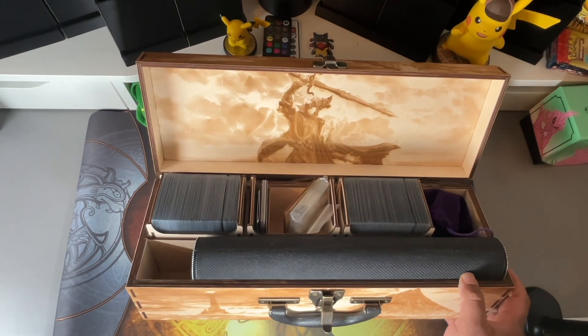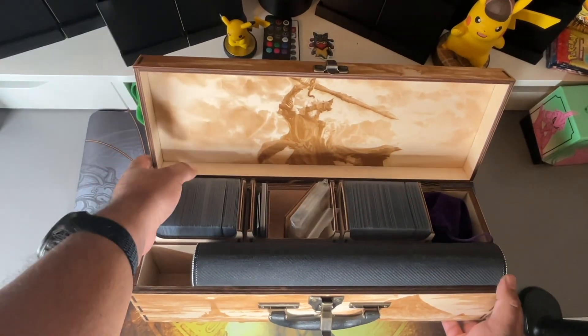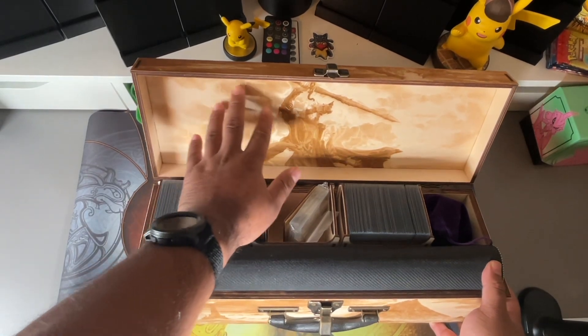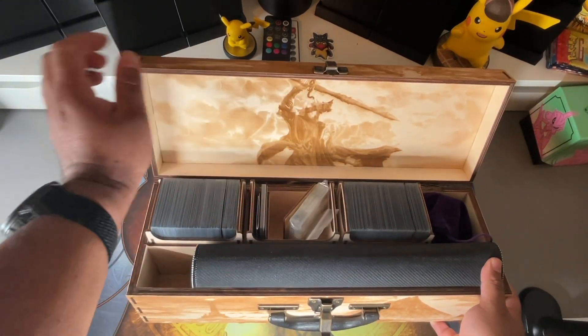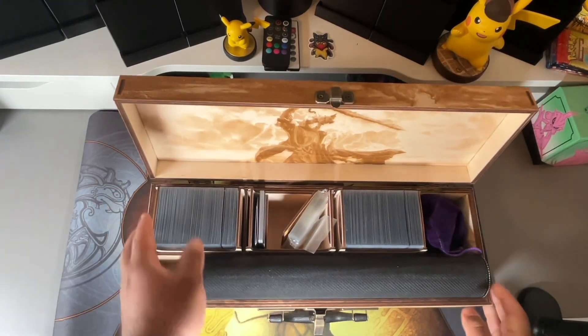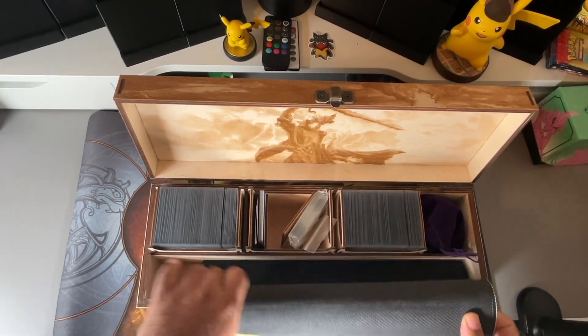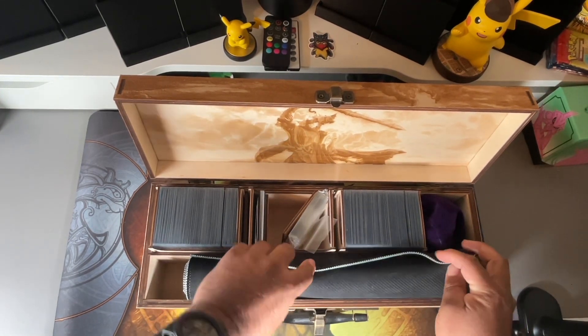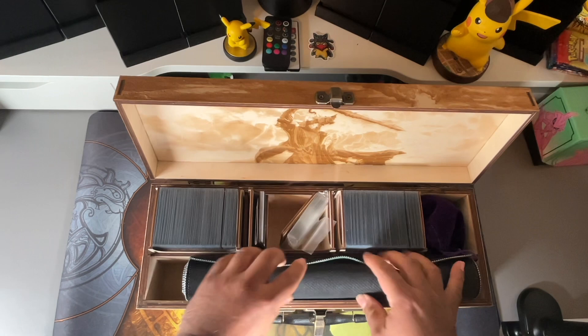I originally wanted a different image, but he wasn't satisfied with how it was going to look, so we both agreed on this one and I'm really happy with it. It fits two play mats comfortably, so that's good — in case somebody else wants to play, you have two instead of just one.